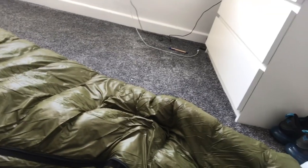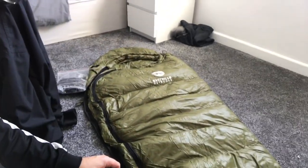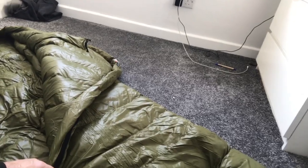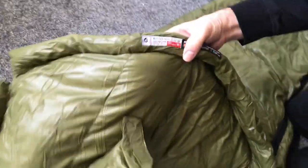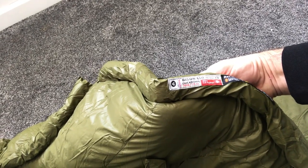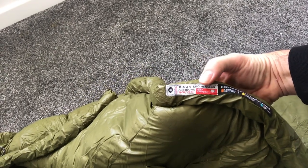This is a regular size — there is a bigger size if you wanted. It's nice and shiny. I'm also going to do a water test; it's water repellent rather than waterproof, so we'll try that out at camp. On the label you've got the full breakdown: it's the Bison 650 Regular, duck down, 700 grams, 25 ounces, 650 fill power.